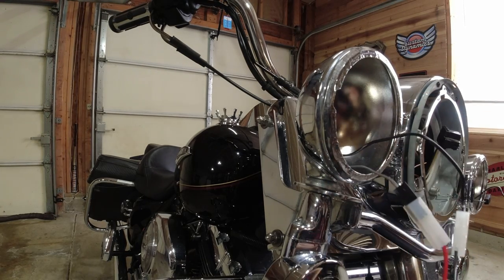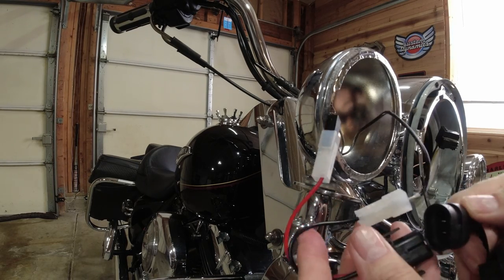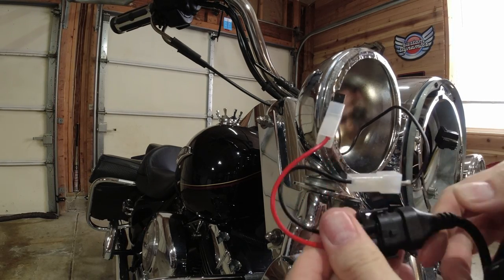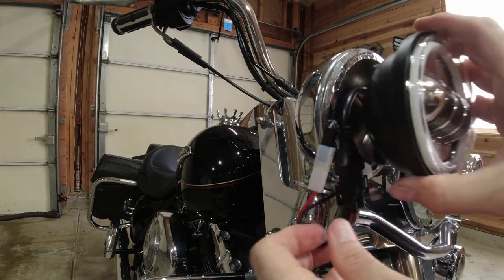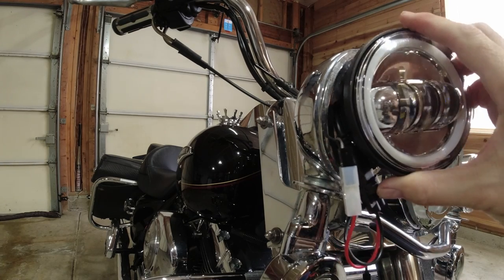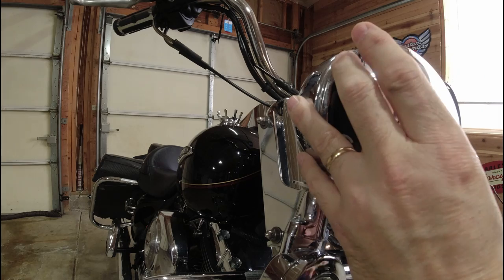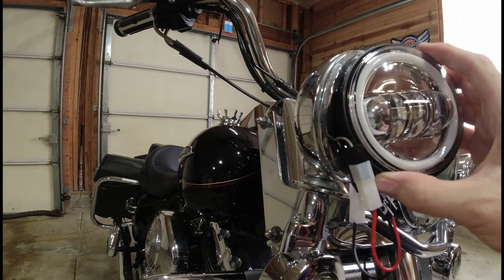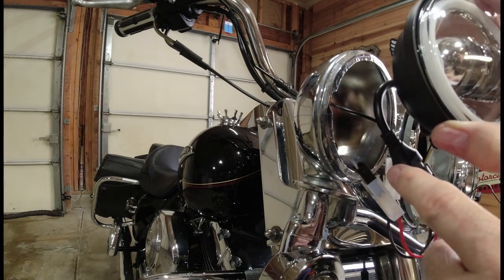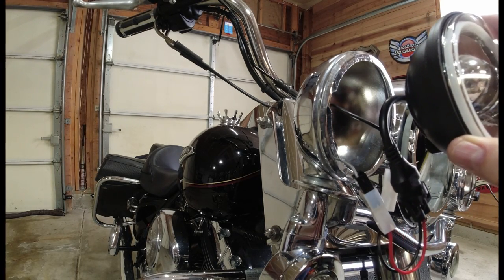Now you're adapted. The light goes ahead and plugs in just like that. This will then fit right in here, and there's a ring that I'll put around that. For the sake of time, I'm going to go ahead and wrap this up myself, get this one back on, do the other side of the motorcycle, and I'll show you what I got.